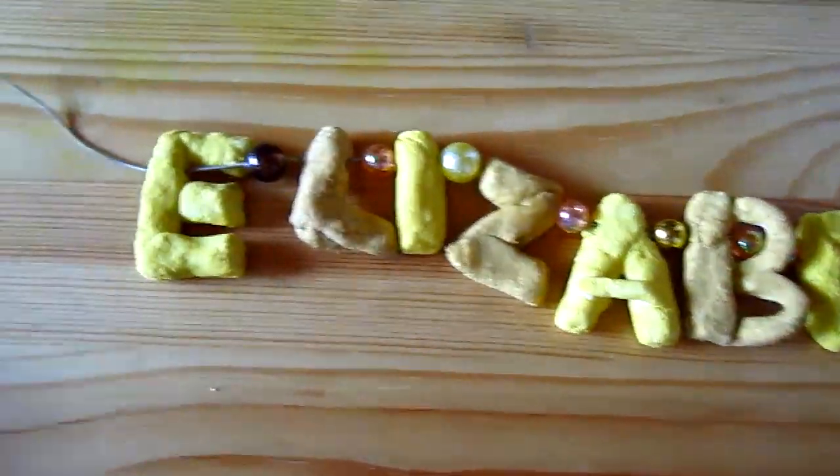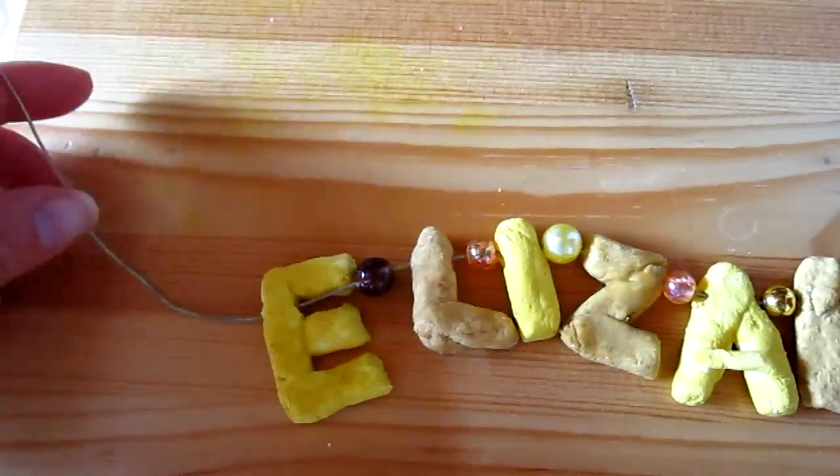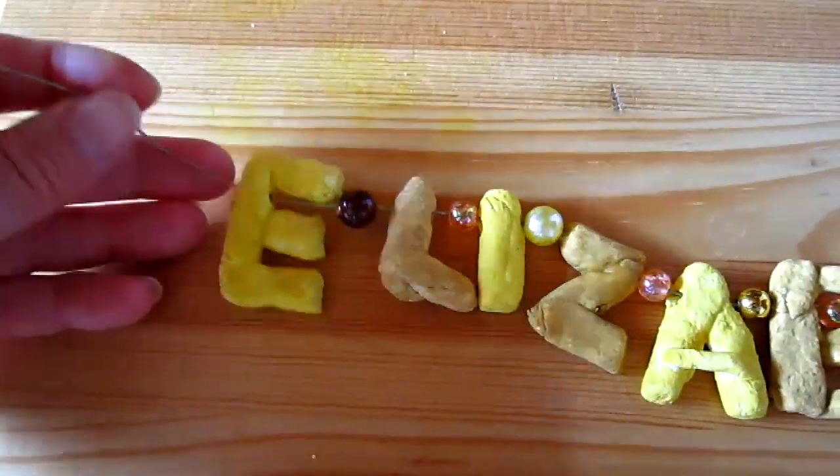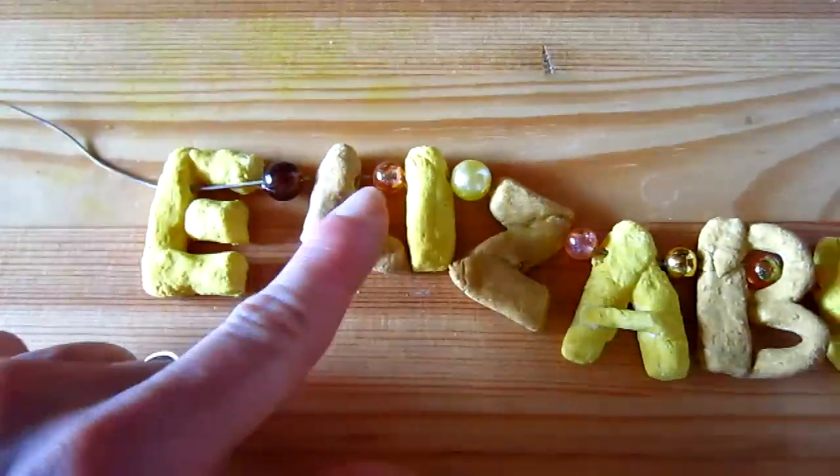So then it was very easy to string them. This is a little piece of wire. You can use thick string or yarn, or you can even pass a needle through it. But this was easier for us. And to make it even prettier, we put a little bead in between each of the letters.